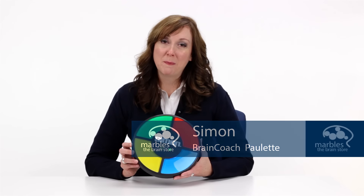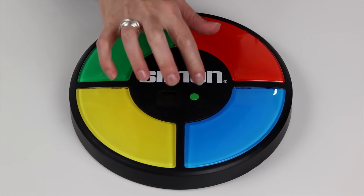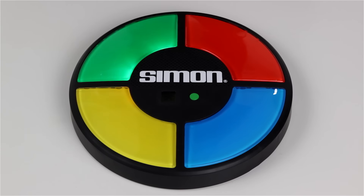Simon was one of my favorite games growing up, and retro games are always a huge hit here at Marbles. To play, activate the device, watch and listen as the four buttons light up randomly and produce different sounds. Then press the buttons in the same order to progress to the next round.